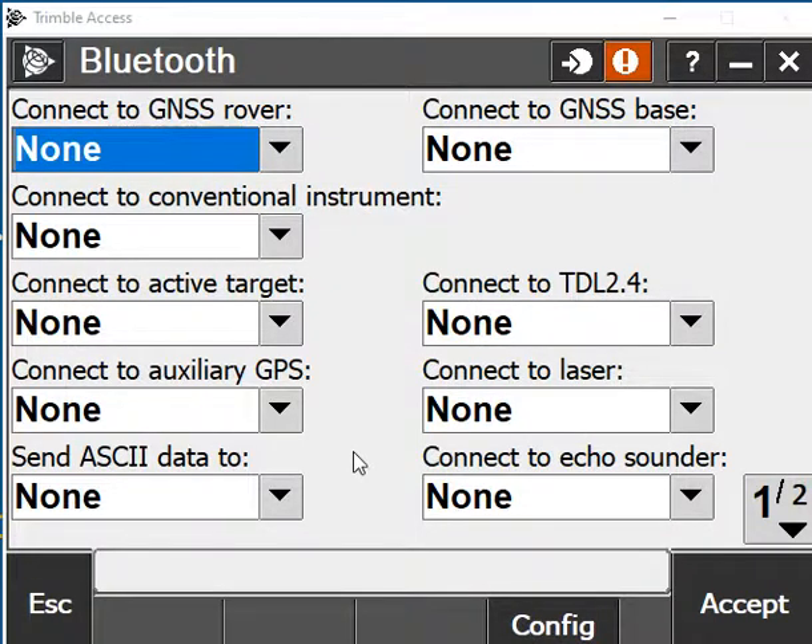It'll ask you to start a new partnership. You will tap on 'Start a New Partnership' and it'll scan for your device and show your receiver — for example an R10 or an R8s. Once you tap on that and hit Next, it'll actually pair the receiver to your Trimble Access.